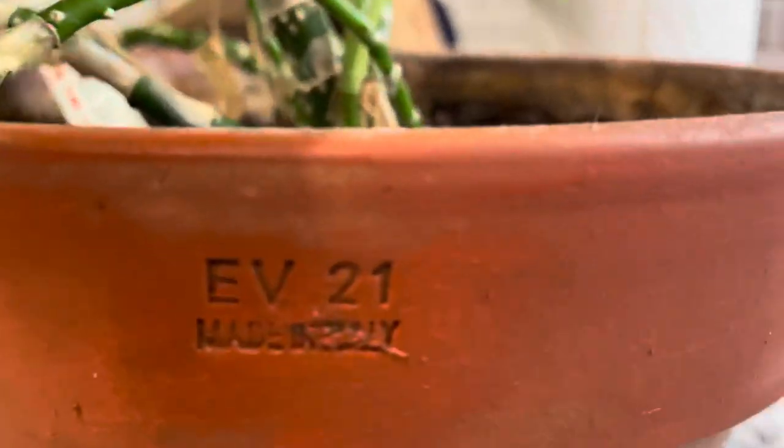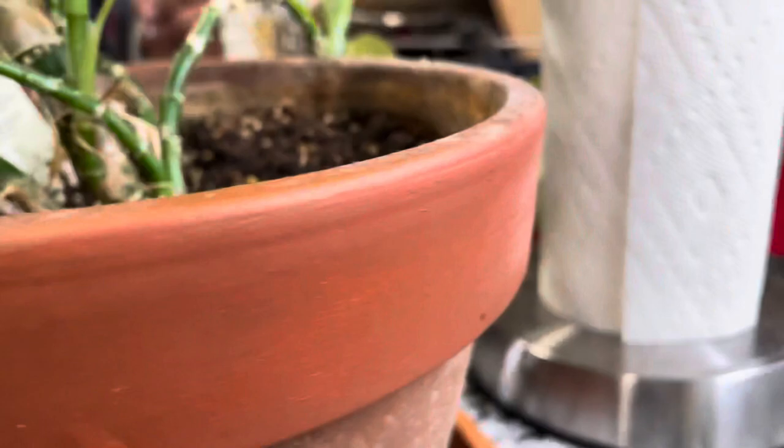We're going to do it on the whole thing. We finished this part. It says F21. And then it goes the whole way, and then we're still going on the bottom here.